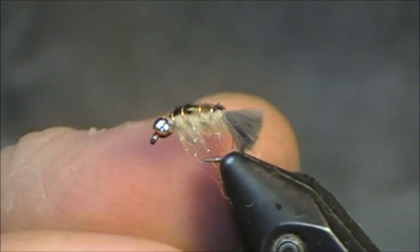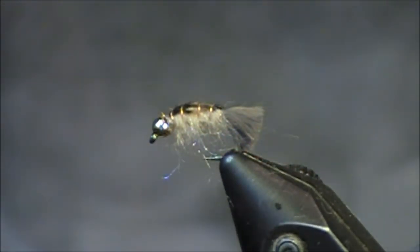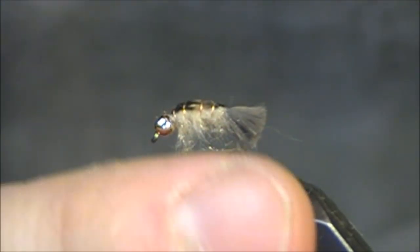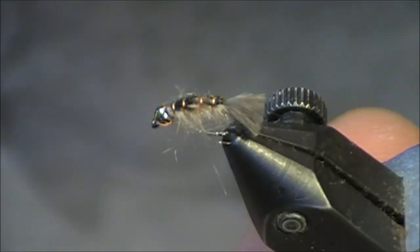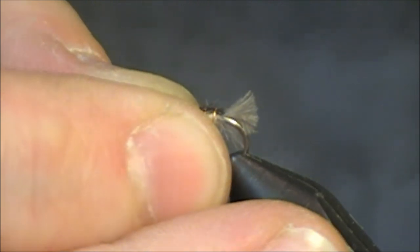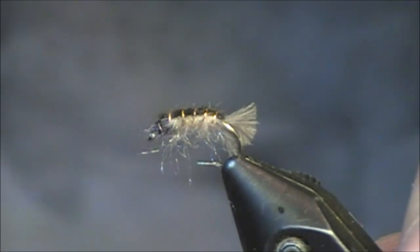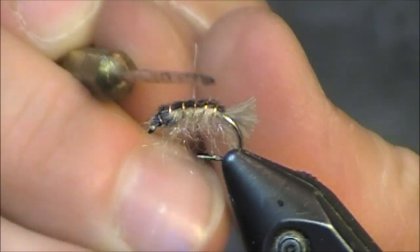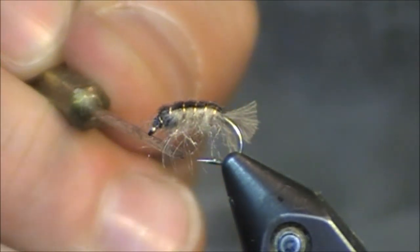And there is the finished caddis larva — tungsten bead on a curved nymph hook, the scud hook. The only piece I would like to show you, which will kind of extend this two-minute video probably into four minutes — I apologize — is that this is a really great fly. However, I'm a really big advocate for bead heads. I know a lot of tiers out there are not. So if you're a tier and you really don't like fishing or tying bead heads and you want to stick with the traditional, I am absolutely saying go for it. However, if you notice that this is the traditional fly, every other component of it is the same: the marabou tail, turkey feather, the brass wire, and the dubbing that's picked out.